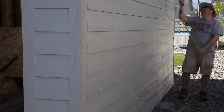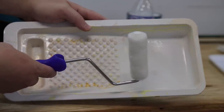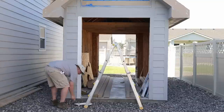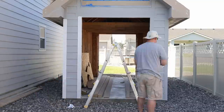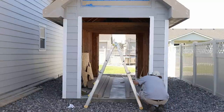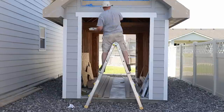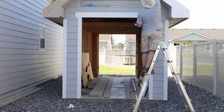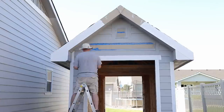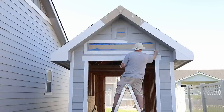That takes care of everything except for the trim. I decided to use a roller for the trim and then a brush for any areas I couldn't reach with the roller, because the trim is a little more delicate to paint and you can't really spray it without a lot of masking. As long as I was careful and took my time going slowly, I didn't need to mask off anything. I only did one coat of trim but I did a very thick coat, and hopefully it'll stand up to the elements and last a good long time.